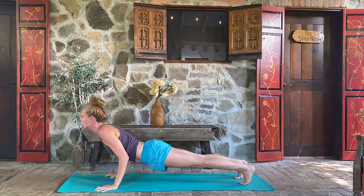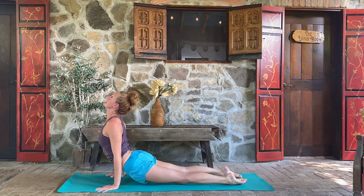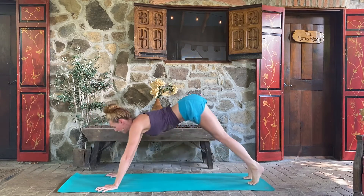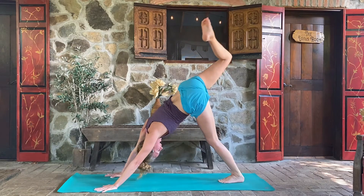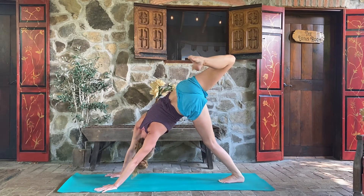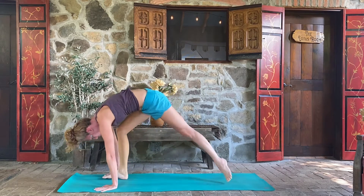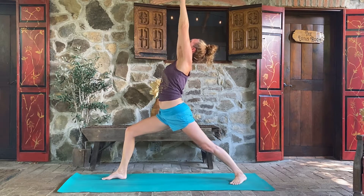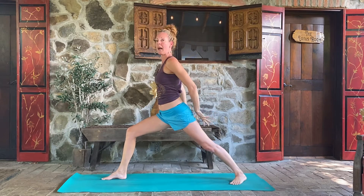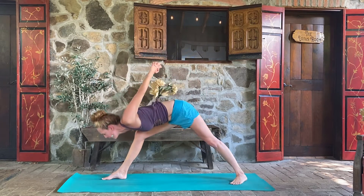Inhale lean forward, exhale lower down halfway or all the way. Inhale, cobra or upward dog — just get into the upper back. Move into your downward dog, exhale hips to the sky. Inhale the right leg up. Exhale, open the hip, bend the knee — you can gaze to the right, isolating the front right hip. Inhale, kick that leg up. Exhale, step forward. Find your way to warrior one — ground that back heel and lift. Nice inhale to lift up, and exhale, bind the hands behind your low back. Inhale, pick up the chest, nice and tall.